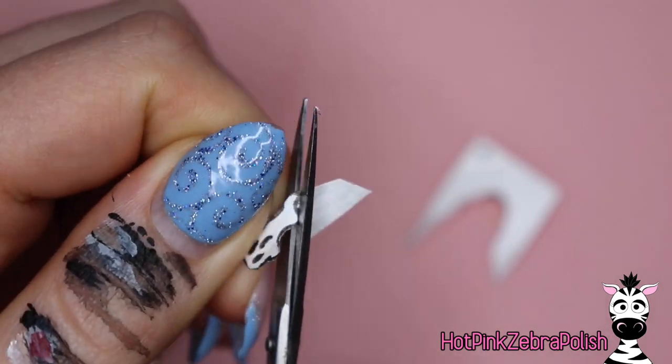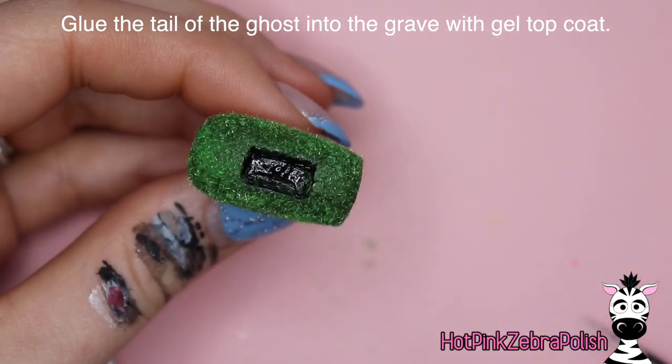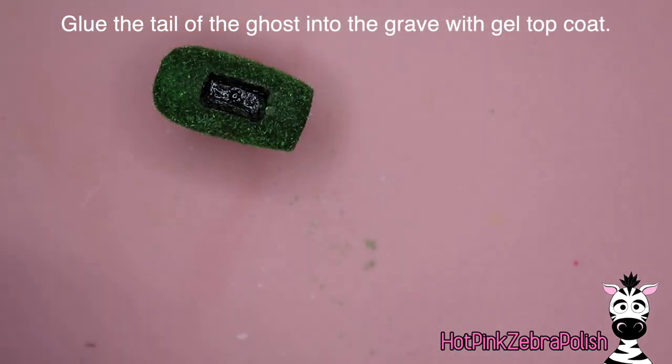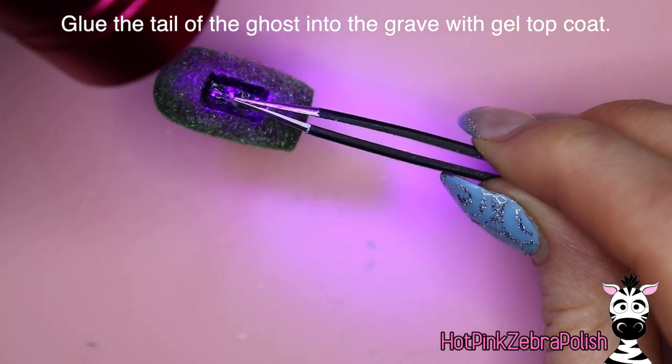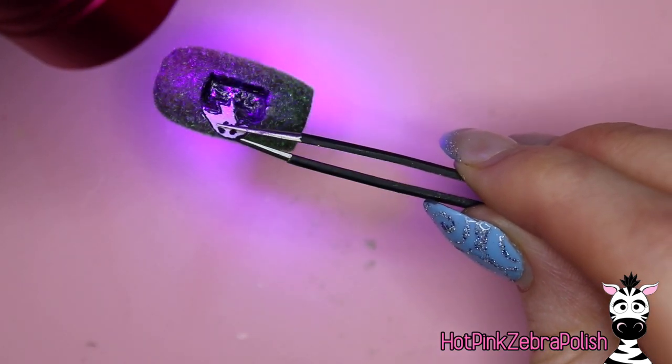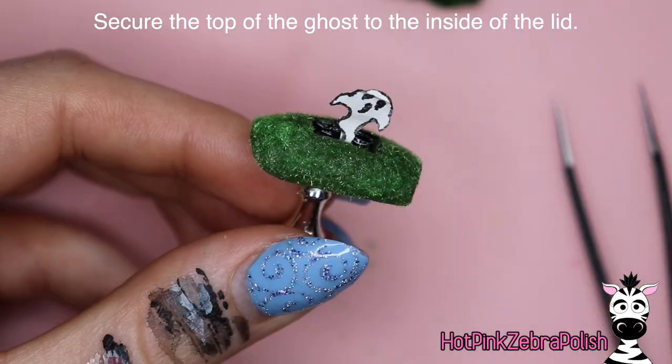It's a little bit difficult to cut, but you can certainly cut out these little shapes with it. And like I said, you can draw on it — it's not going to be harmed by water and it's not going to rip. So once you have your little ghosty, you're going to glue the tail end of the ghosty into the grave — put a little bit of gel top coat down and then hold the ghosty and flash cure it.